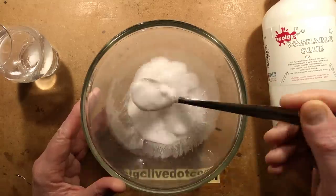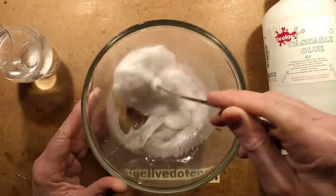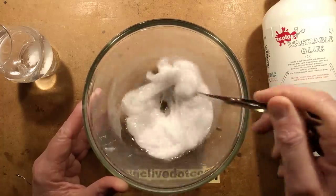It starts jellifying up and it actually becomes quite hard to stir because it has effectively solidified. And I can demonstrate what's happening here.